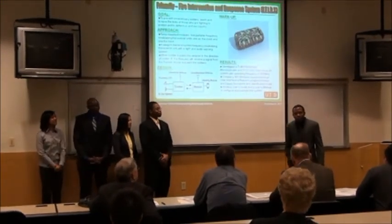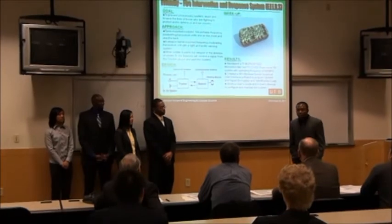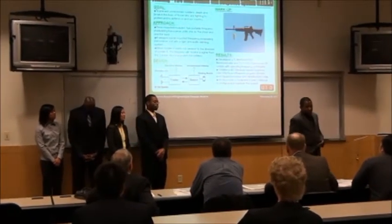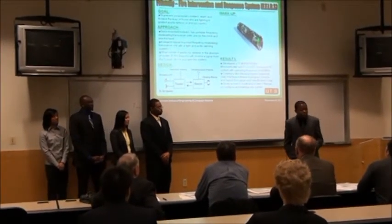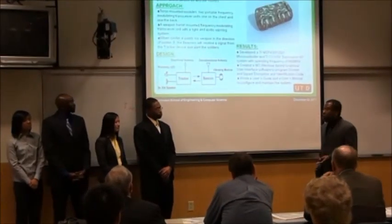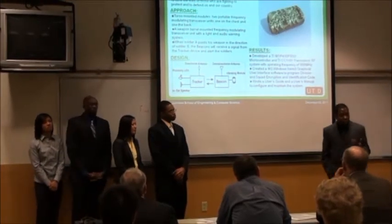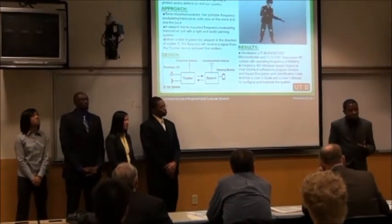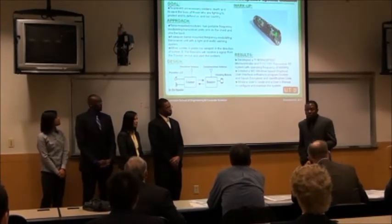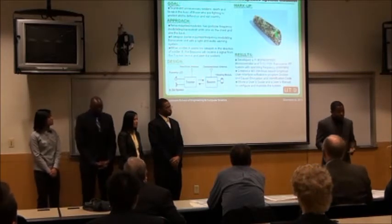Hello everyone. The original project from Senior Design 1 used a lot of modules and subsystems just so we had a concept. This semester we wanted to tackle the idea of taking all that concept and all the feedback from Senior Design 1 to create our final product.